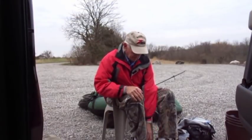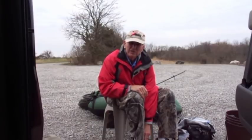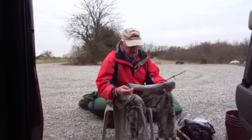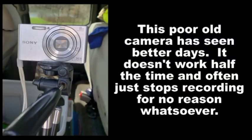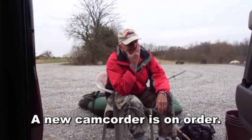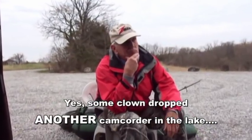Howdy folks, if you're watching me now, that means I caught some fish today. Let me start out by apologizing for the poor video resolution. I'm using a relic from a bygone era to shoot this video today. The reason for that is my other camera had some moisture issues.